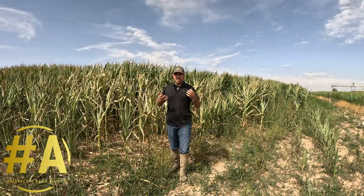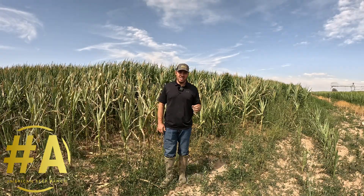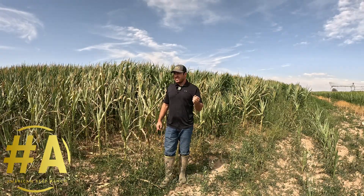Welcome back to American Beef Ranch. My name is Jesse. Today I want to just take a couple minutes and talk about why you may have wasted your money on biology and that sometimes, guys, we mess up.